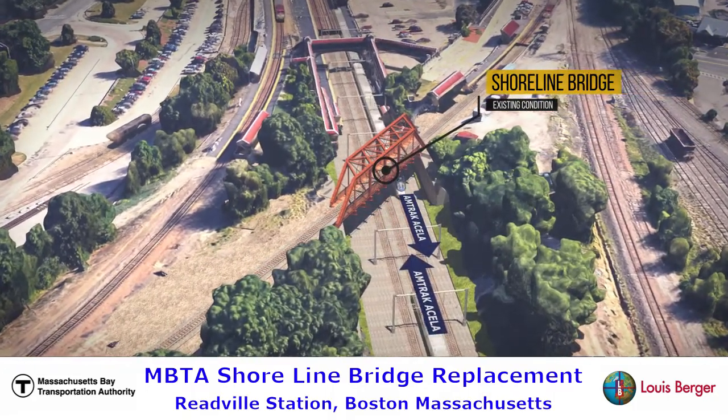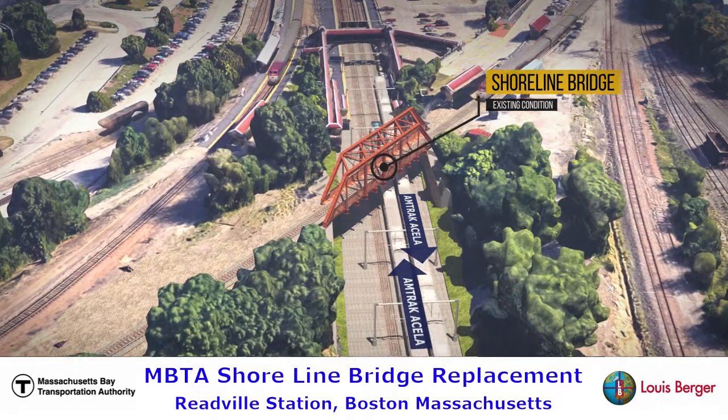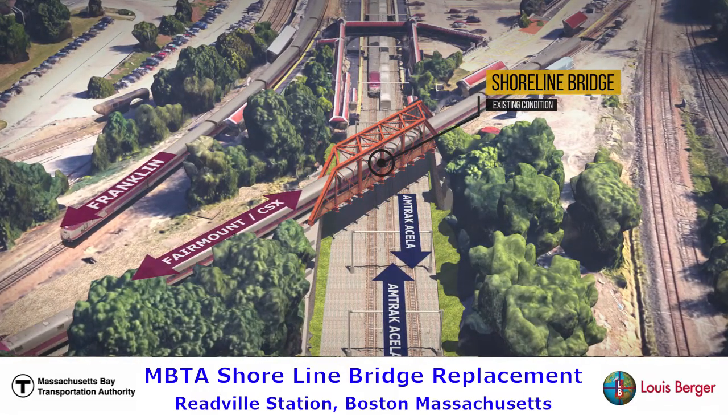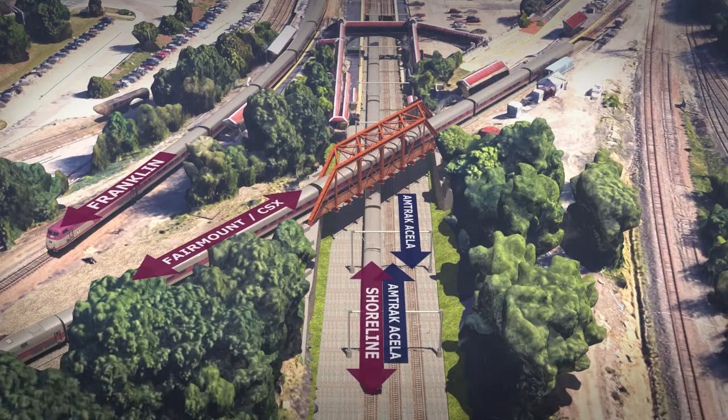Lewis Berger as design of record was retained by the Massachusetts Bay Transportation Authority to design the replacement of Shoreline Bridge, located at the MBTA Reedville station in Boston, Massachusetts.